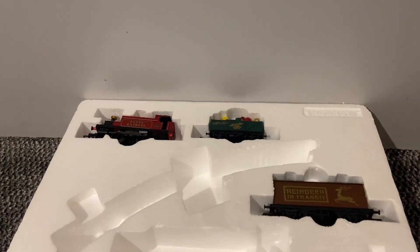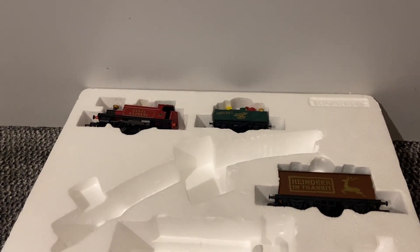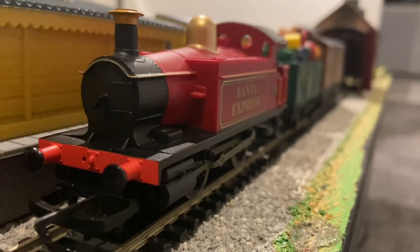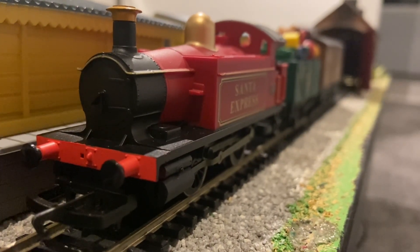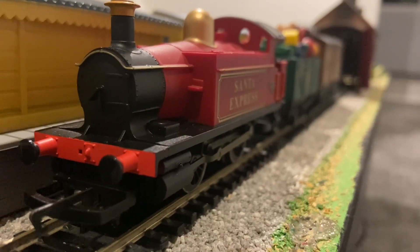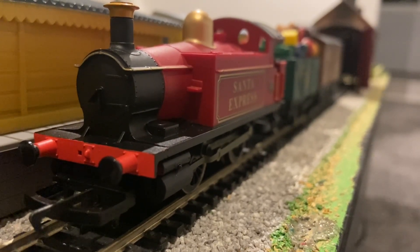The set comes packed in a polystyrene tray and it would normally have track and a controller, but mine is missing it, which I'll explain in just a second. The set has lovely paint applications throughout, though I do feel the train is a bit short. I know this was a cheap set, but I still feel it could have done with another wagon.